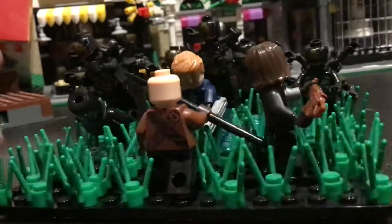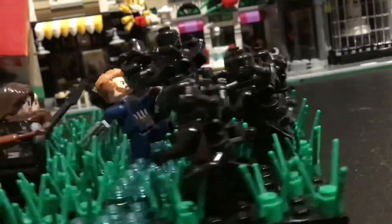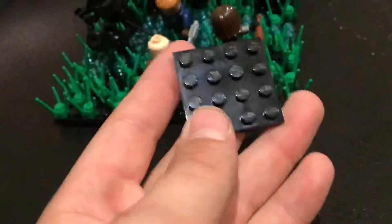This is supposed to be the Battle of Wakanda from Avengers Infinity War. This is a custom made base plate — not sure what size it is, but it's made from some of these tiles, a bunch of them put together to make the base plate.